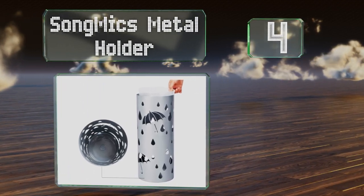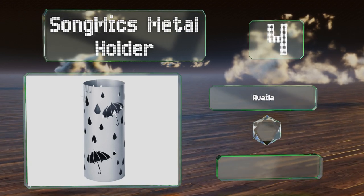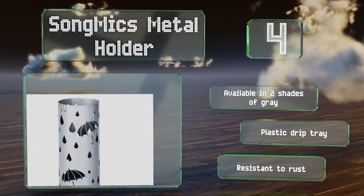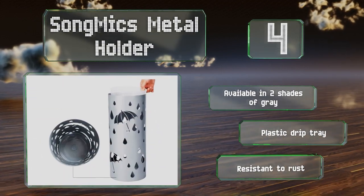At number four, the Song Mix Metal Holder is a round, stylish option with delightful cutouts of raindrops and umbrellas. Measuring just over 19 inches tall by 7.7 inches in diameter, it's got plenty of room, won't tip over, and includes two hooks for rolled-up umbrellas. It's available in two shades of gray, both with a plastic drip tray, and is resistant to rust.